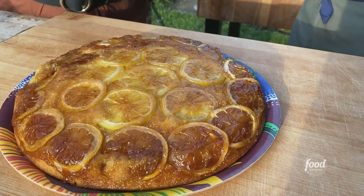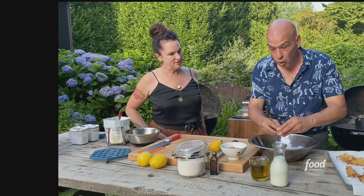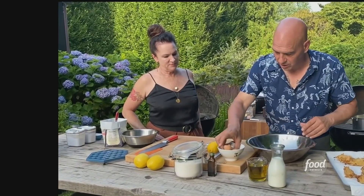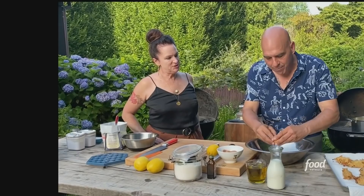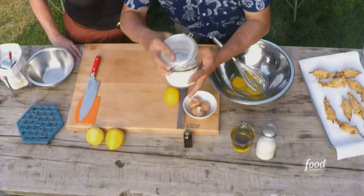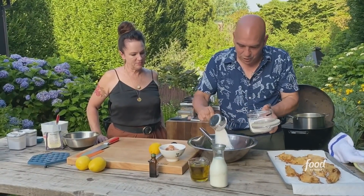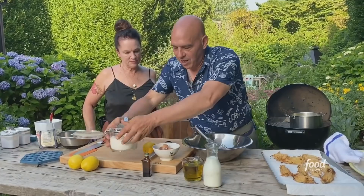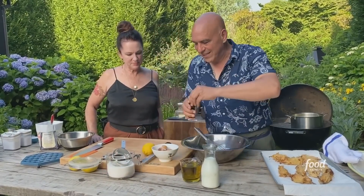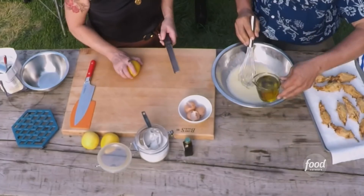A lemon upside down cake. I have three whole eggs, a cup and a quarter of whole milk — none of that no-fat milk, whole milk. So far, so good. One cup of sugar, and then I'm just gonna put in a little splash of vanilla. And then the zest and juice of one lemon. And then olive oil.